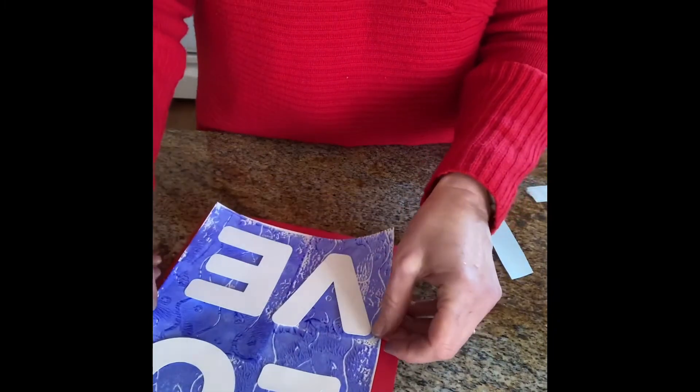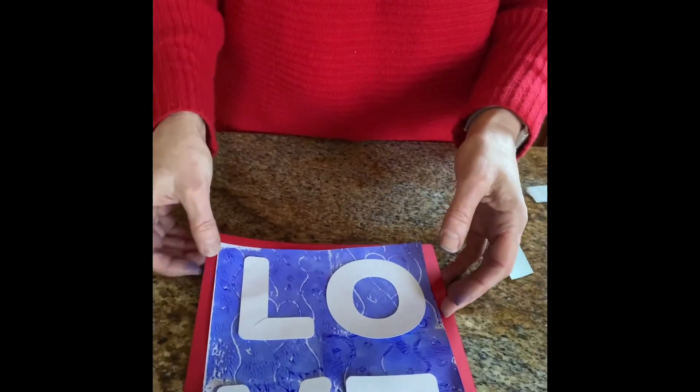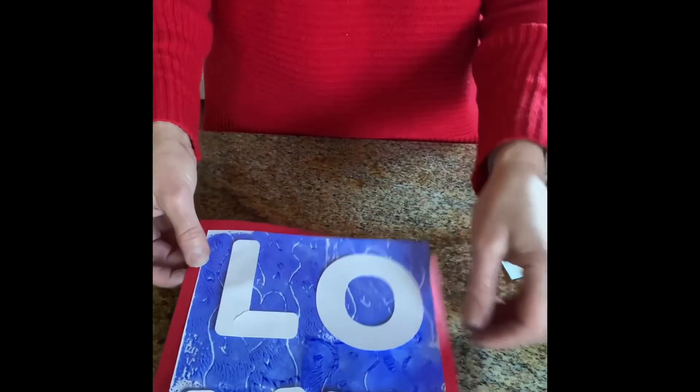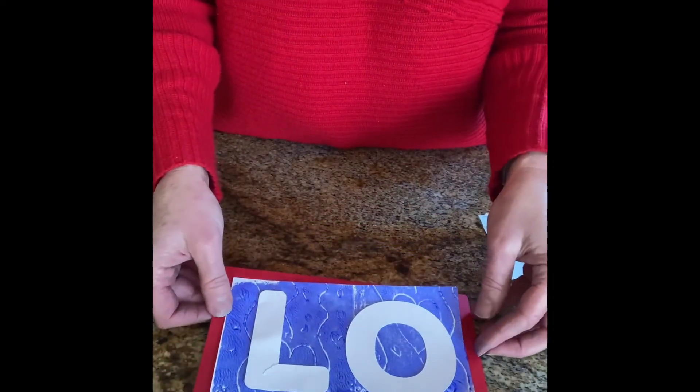When that is all done you'll use the leftover glue dots to put it on your red cardstock that came in your kit. And here is your Valentine art! You can keep that and hang it up for yourself or give it away to somebody else. I hope you have fun with this project.